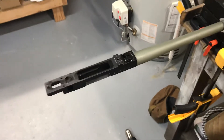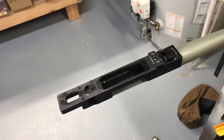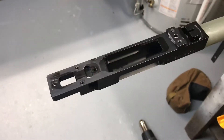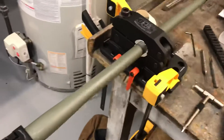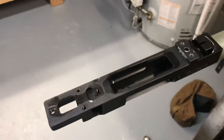Hey guys, Sam here. I just debonded an AT. I didn't record the process because it's fairly straightforward, but I just wanted to talk real quick about maybe some tips or things that could help. The way I did this one is I just had the rifle in a barrel vise with the action facing up.